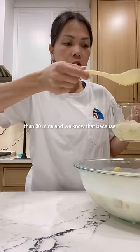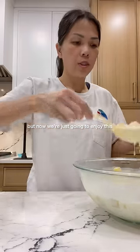This has been sitting in my fridge for really longer than 30 minutes — we know that because I'm wearing a different shirt — but now we're just going to enjoy this.